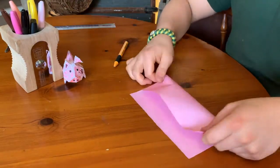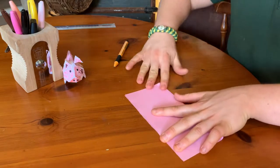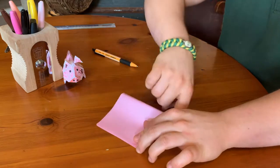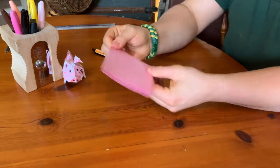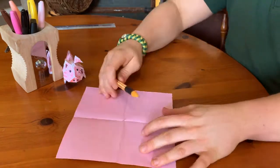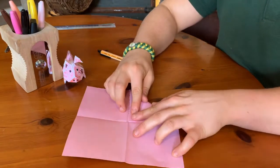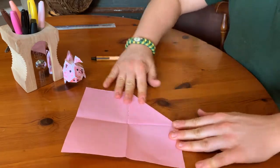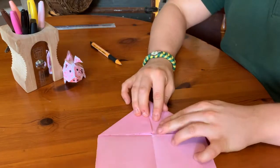Now you're going to fold that square in half and then in half again, and that's going to create quarters. Make it nice and tight on those folds so that when you open it up you've got a cross in the middle. Now from the corner, fold into the middle of the cross. You're going to do this on two of the sides — one like this and the other one on the opposite side.